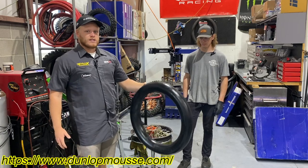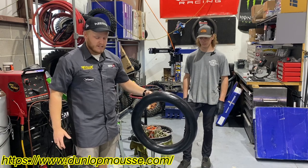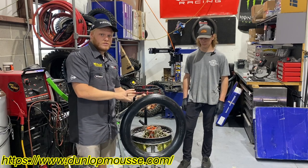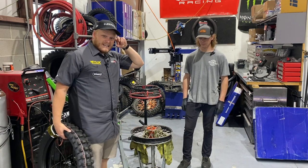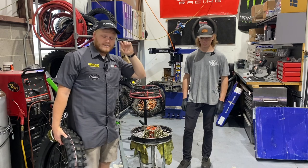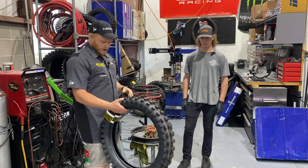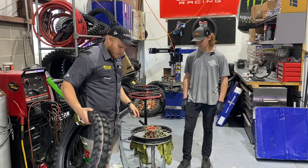Dunlop mousse. So dunlopmousse.com is where you can look to get it and see if you want to get it. It's what the pros use — these Dunlop mousses are what the pros are using. It's a bit harder to get than some of the other brands. If you find them in stock, we're going to be putting on an 80/81 18-inch rear tire here on our Tusk wheel.